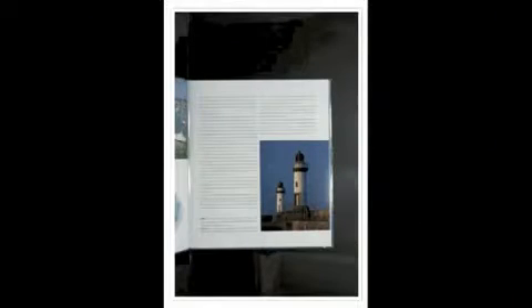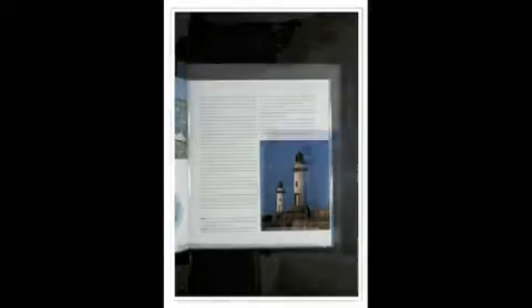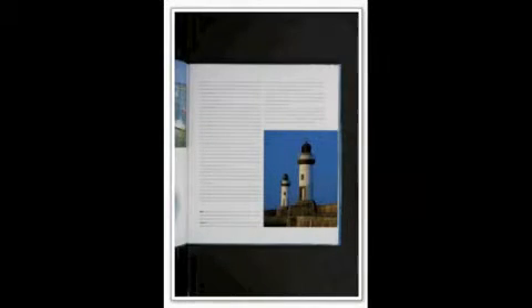This is what it would be like without our special lighting system — the output would have glare on it. And this is what BookDrive Pro produces: a well-lit, glare-free image.